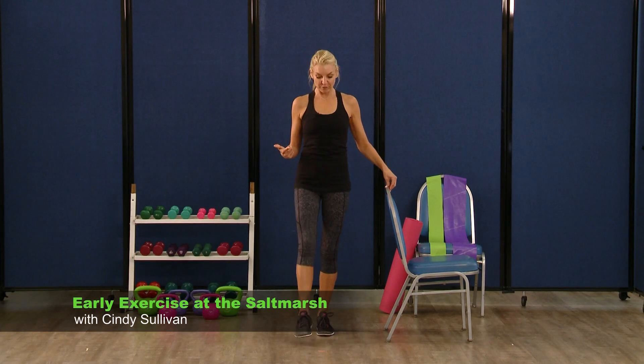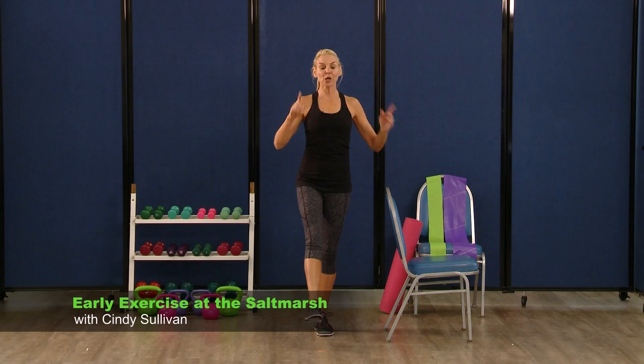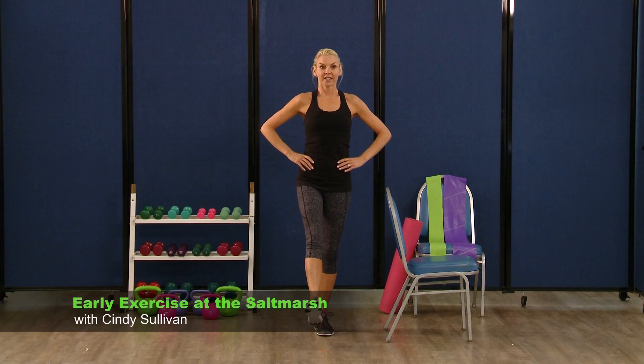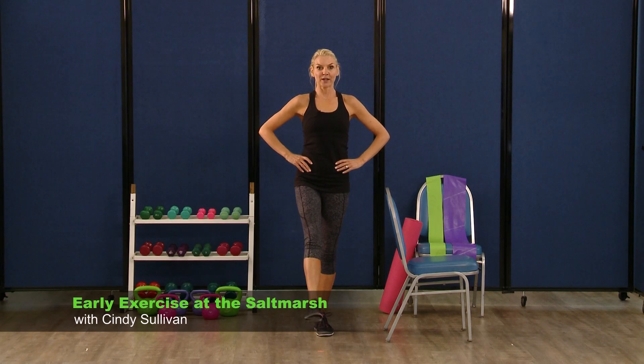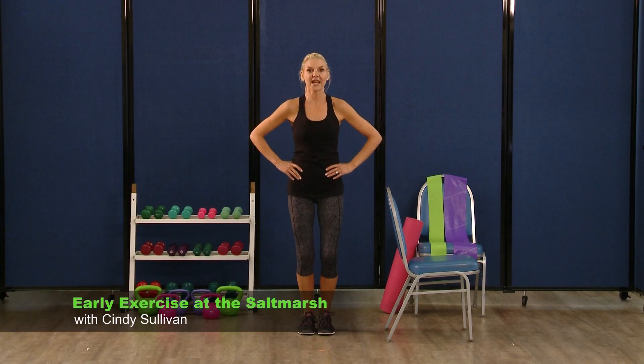Lift the right foot right up again. We're going to point and flex our toe. So it's point and flex, point and flex. Sometimes it helps if you're spotting — look right in front of you. Four more, three, two, and one. Put that foot down.